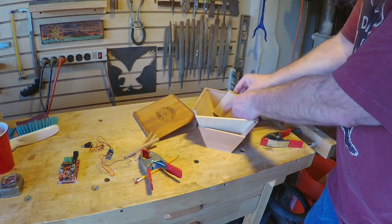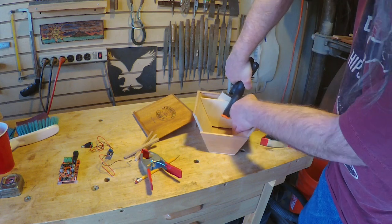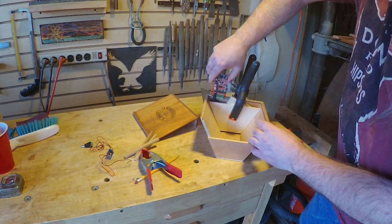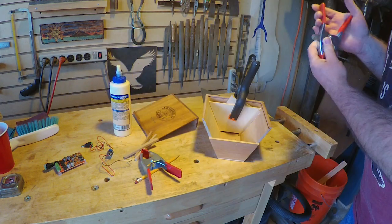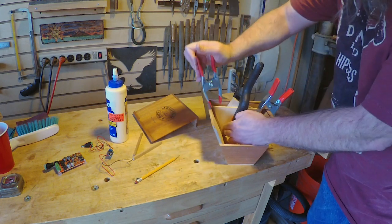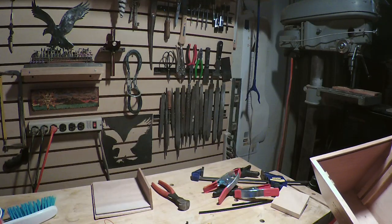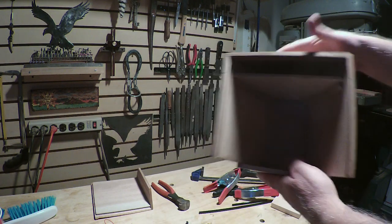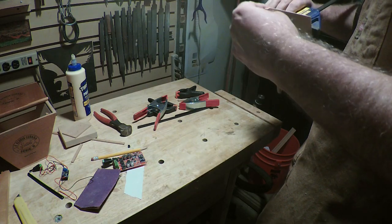I'm using some spacer boards here to set the right distance between the shelf and the top so that the Bluetooth board just slides in there and it's easy to get those buttons down through the top. Then I'm gluing some strips of wood below and above it to make a nice little slot to slide the shelf into — just like that. I'm also gluing an extra piece of wood to the front edge to make it flush with the lid so everything is nice and snug inside.